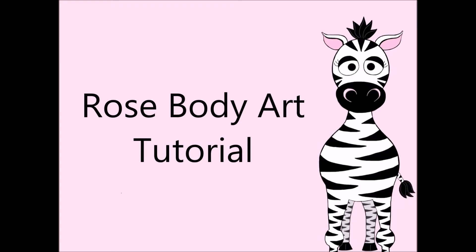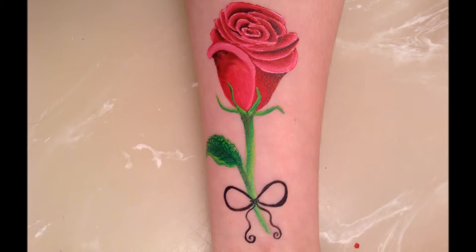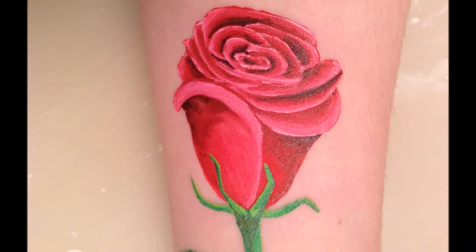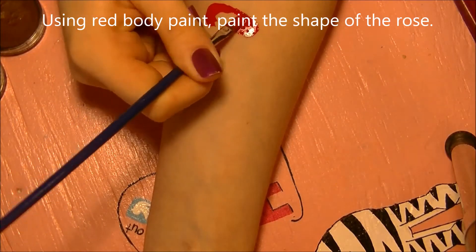This is a rose body art tutorial by Hot Pink Zebra Polish, and I'm painting this on the inside of my arm. I'm going to start with red body paint and paint the shape of the rose.